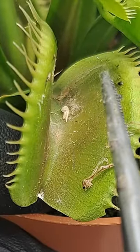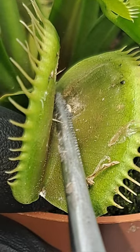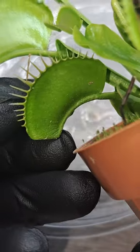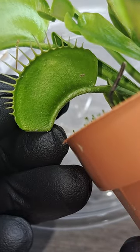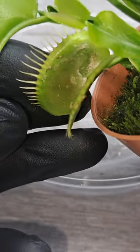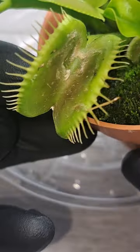But because this trap was so old, the trigger hairs were no longer sensitive to touch and wouldn't close if prey had touched them. However, the trap is still plenty healthy and intact and can act as a viable leaf, still capable of producing photosynthesis, so there's no need to cut it off.